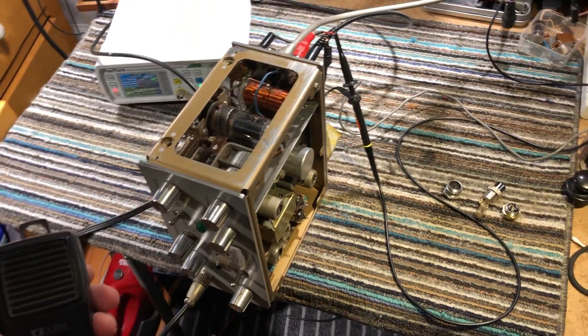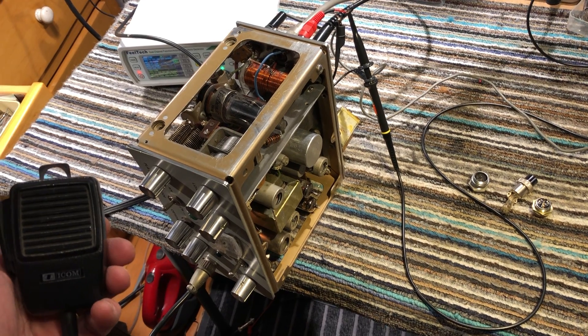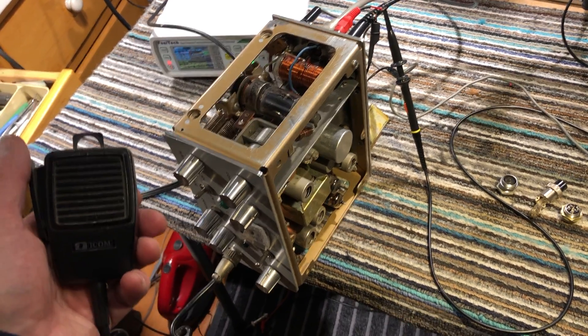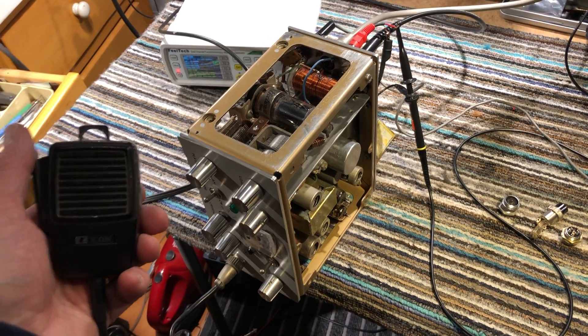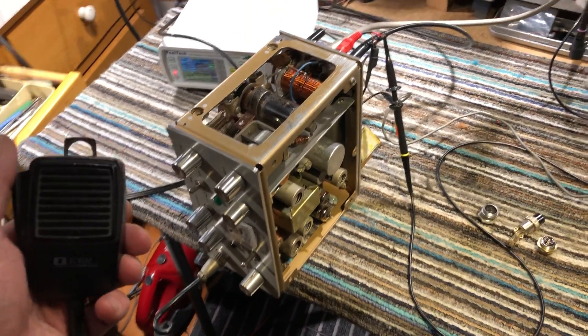Here we have the little homebrew 1960s 40-meter CW and AM transmitter. The previous video showed CW and phone operation, but the phone was just a 400 hertz tone showing the modulation.